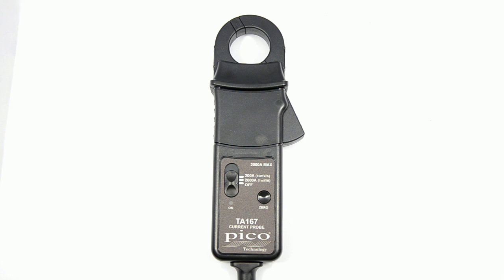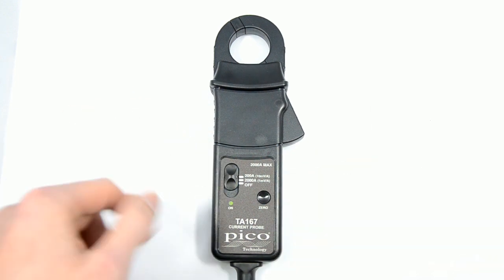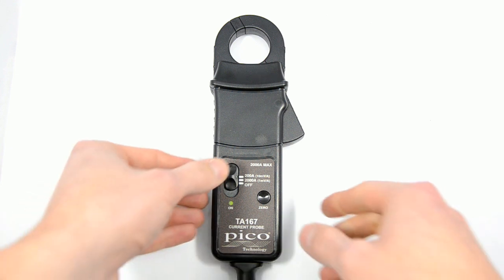One way: it will turn off automatically after about ten minutes. The first way is to turn the power switch on, and you have a little green LED. That green LED indicates that the amp clamp will shut off after about ten minutes.